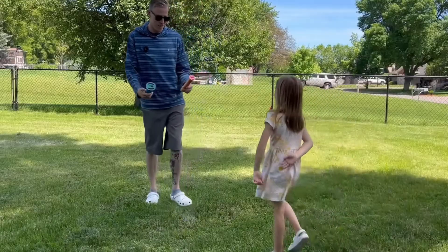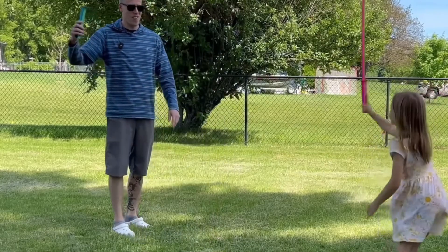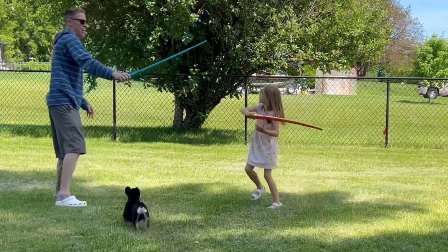Well, there you have it, guys — fifteen super fun 3D prints for kids of all ages. Please consider subscribing. I am obsessed with 3D printing, and there's lots more to come.